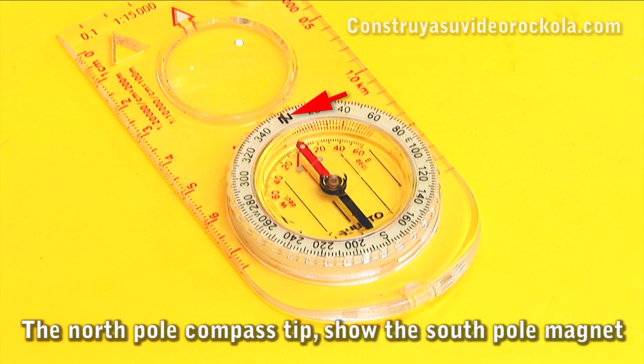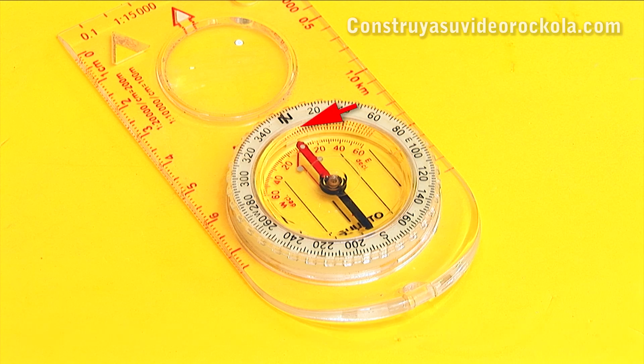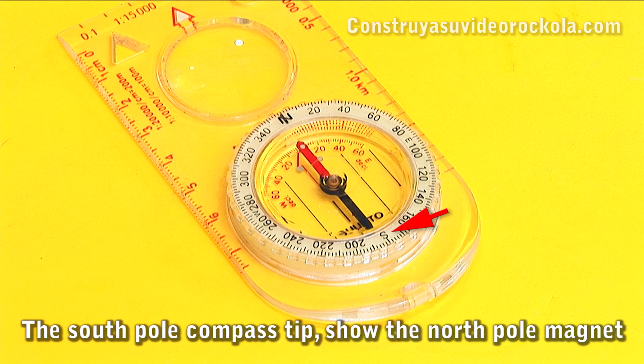The north pole compass tip shows the south pole of the magnet, and the south pole compass tip shows the north pole of the magnet.